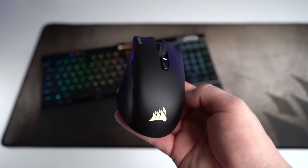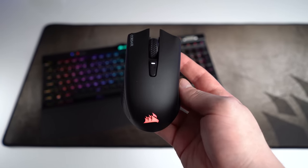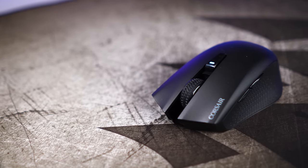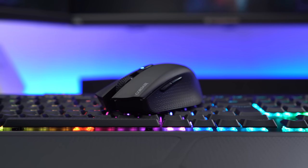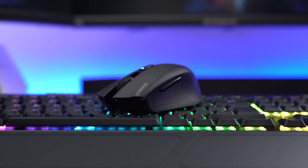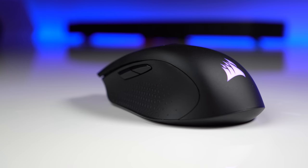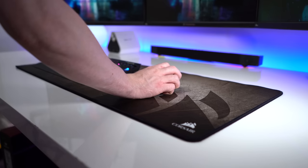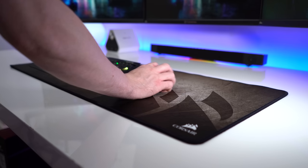Moving on to Corsair's second ever wireless mouse, the Harpoon RGB Wireless — this mouse has great potential not only because of its wireless technology but because it's priced at only $49.99 US dollars. Weighing in at 99 grams, it's fairly light for a wireless mouse and very easy to lift and throw about. At 11.6 centimeters in length, I found a claw grip most comfortable. Both sides have textured rubber surfaces that aid grip and don't become slippery over time. All six programmable buttons feel responsive with nice audible clicks, especially the left and right clicks.